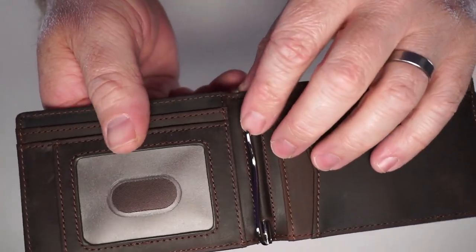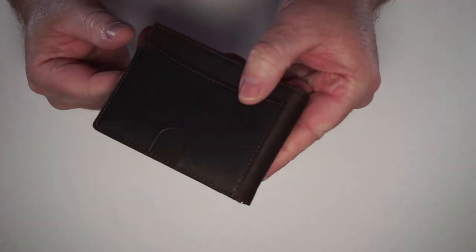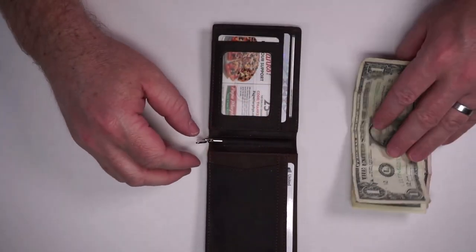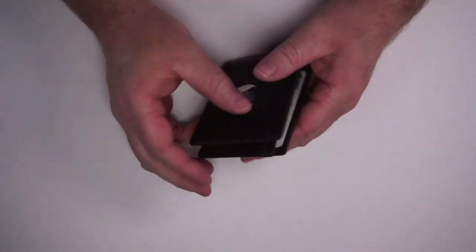You do have this money clip, so you can put all of your cash in here and it just folds up and stores nice like that. The money clip flips out like this, so if you have an especially large wad of cash, you can easily put it in like that.